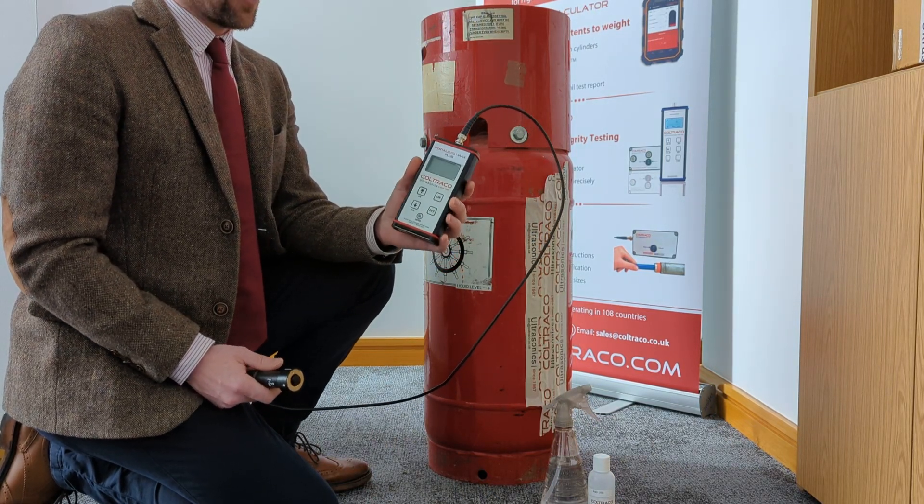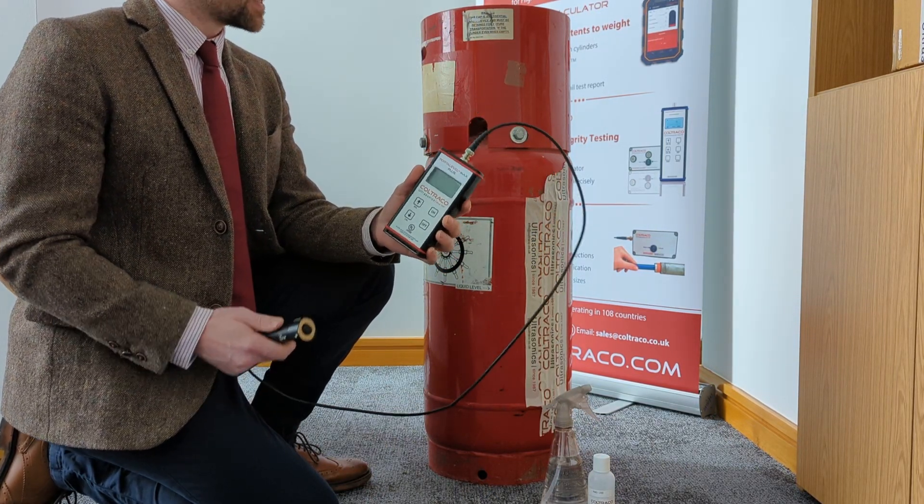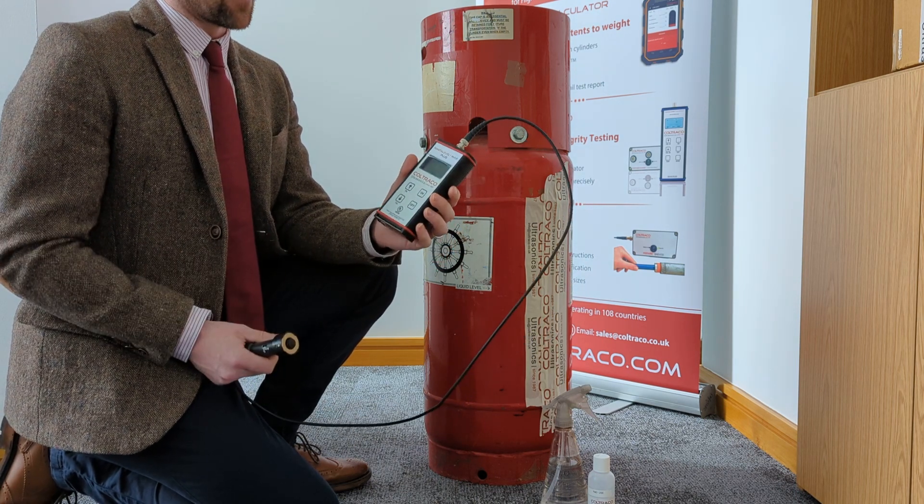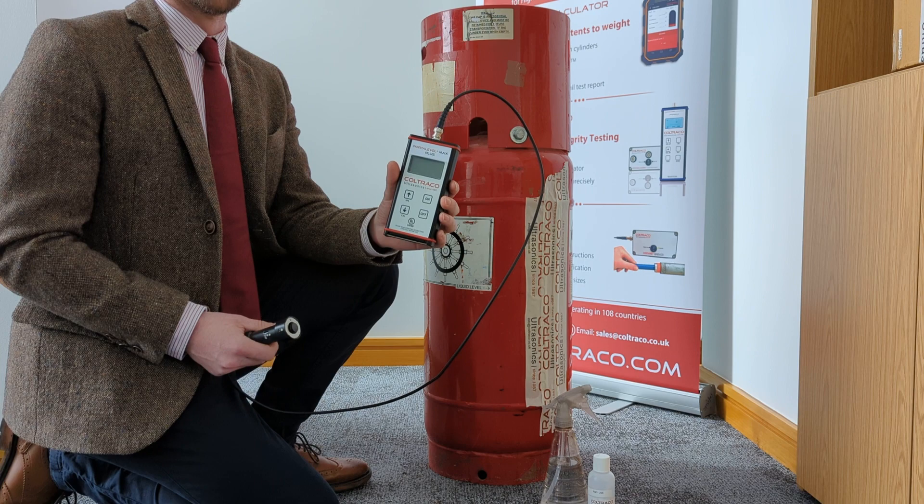Hello and welcome to this demonstration video on the Port Level Max Plus. Today I'm going to be testing on an FM 200 42 kg cylinder and I'm going to show you the new features of the unit.